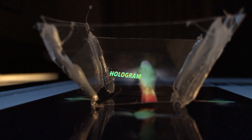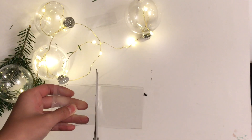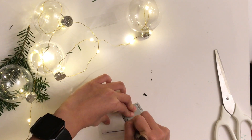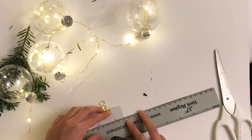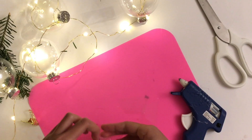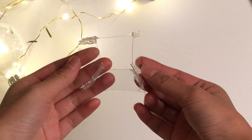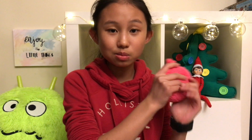The next DIY is a hologram — it's super easy to make. What you're gonna need is some plastic, and then you're just gonna cut it into four pieces. Then you draw a rhombus shape just like that, and then you just have to cut it out. Once you're done cutting, you just have to glue it — this is how it's glued. Then just search a video on YouTube that says 'holograph' and there you go!